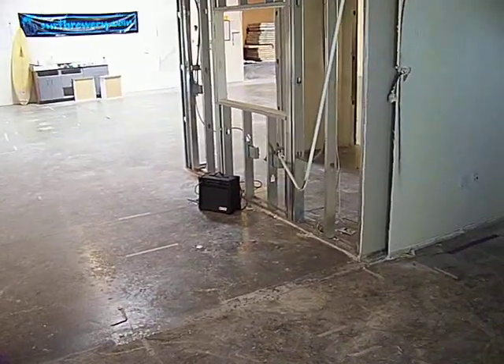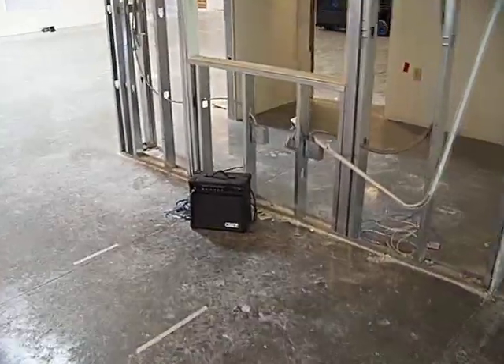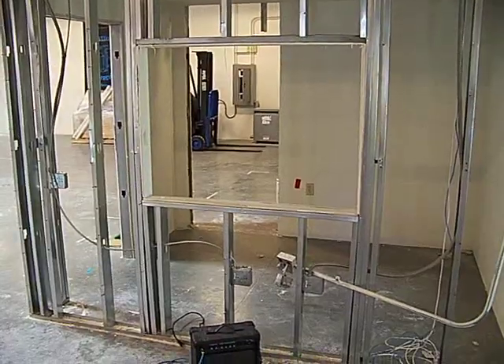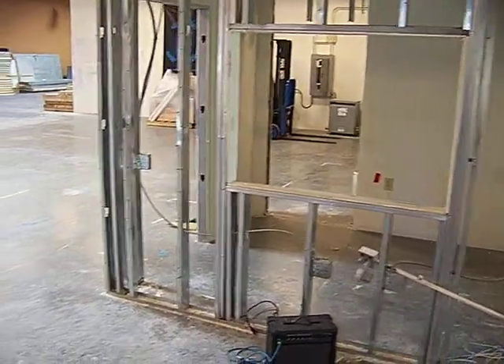Over here will be our kettle and mash tun — a 15-barrel system. That'll go right there. Right behind there in that room will be our mill room, where we grind up our grain and auger it into the mash.